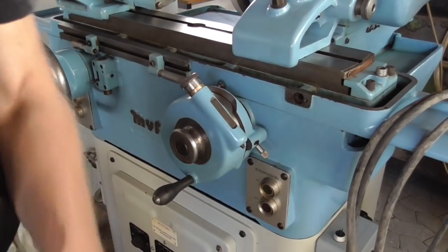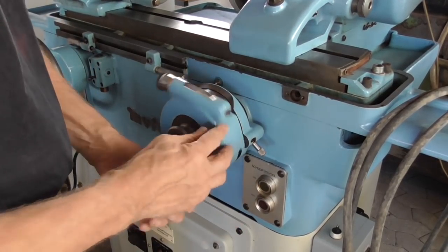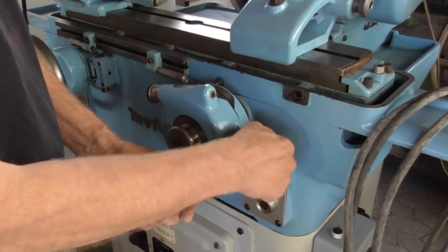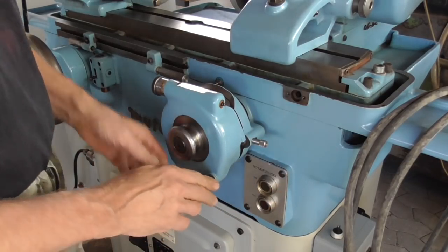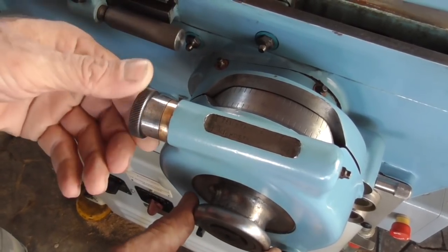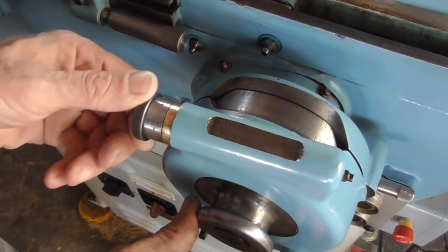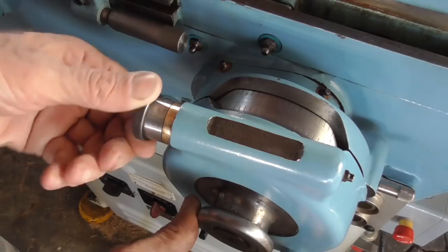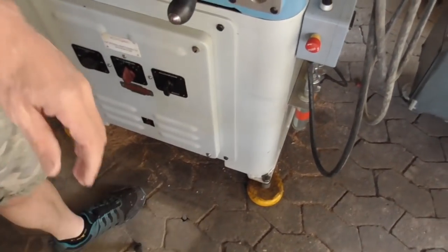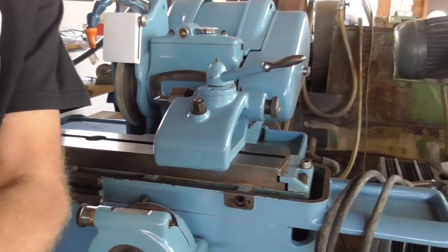Here's the zero stop. There's a stop that you can pull out so the hand wheel can't be moved anymore, and you have a fine scale which divides one hundredth of a millimeter into one micrometer. I don't use it that often because one micrometer can be done in other ways — I don't need that fine adjustment.